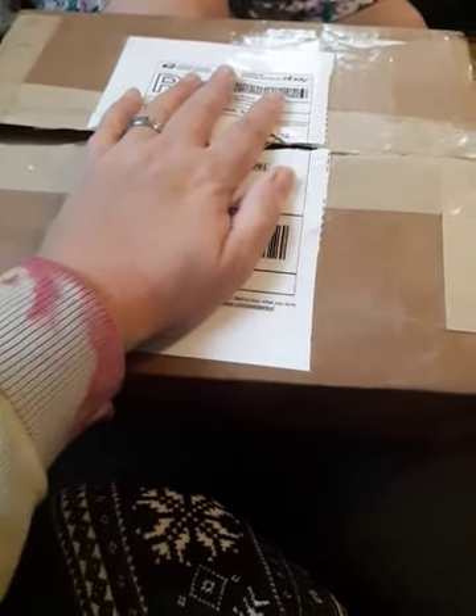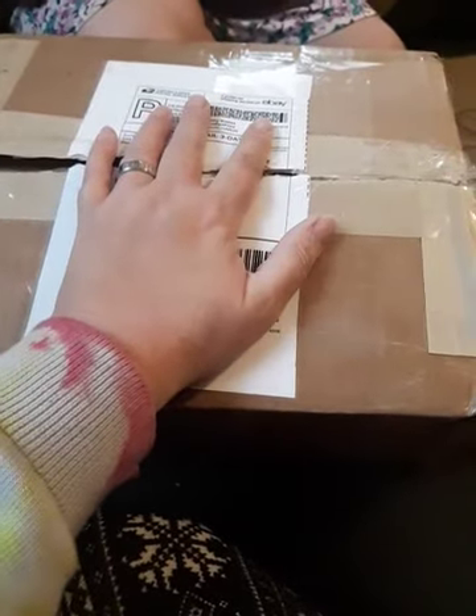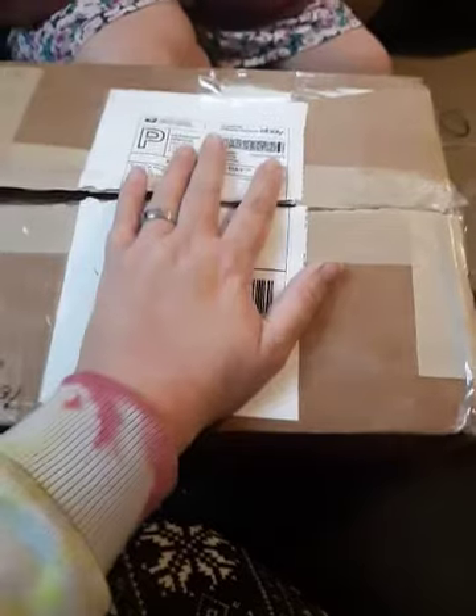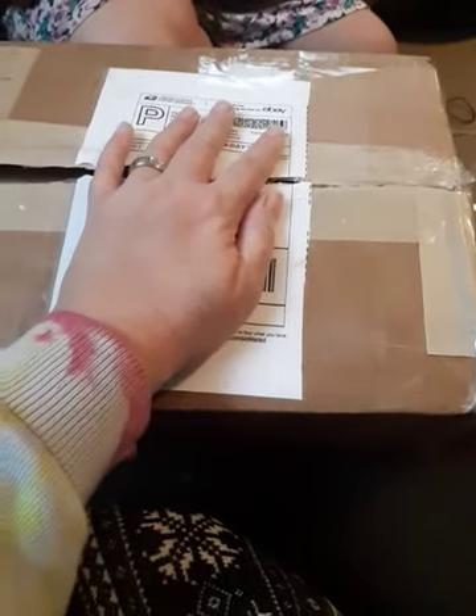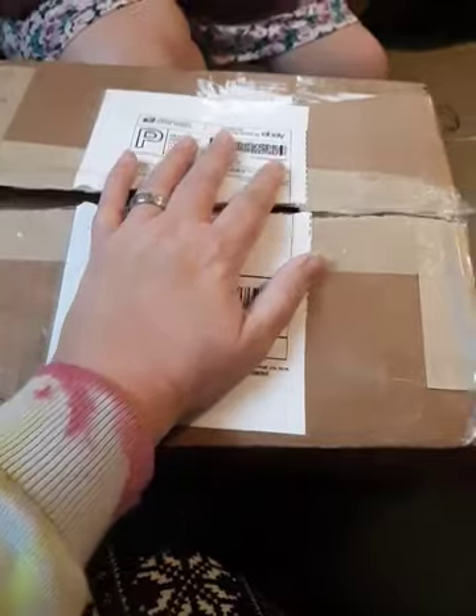Hi guys, I'm here with a box opening. This one was kind of an impulse buy on eBay, so there probably won't be much in the box besides the baby, but just thought you might want to see it. I already cut it open because it makes it so much easier.